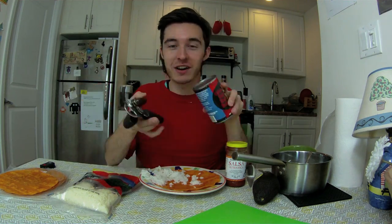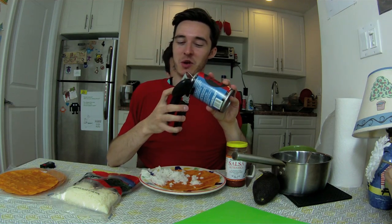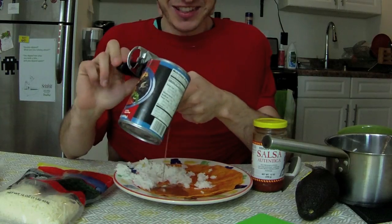So next we're gonna put some beans on the burrito. The beans come in a can like this. You have to use a can opener. Yes, there it is. We found it. That wasn't hard. You're gonna have a lovely burrito. So I guess now it's time to open the can. And sometimes the juice is gonna fall out, you know, but you just gotta roll with it.